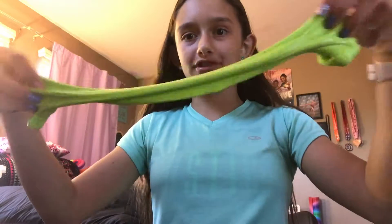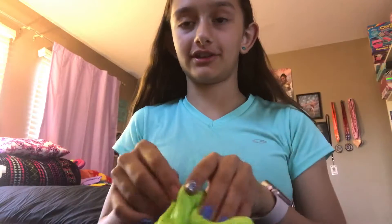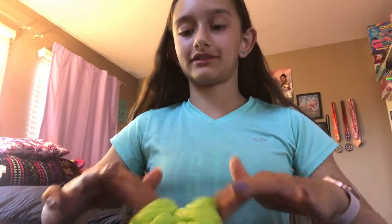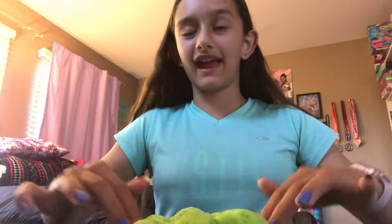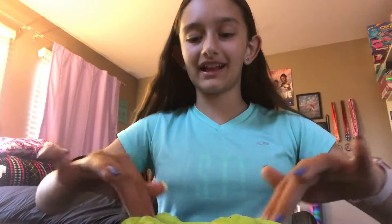I hope you guys enjoyed this video. Don't forget to make your own St. Patrick's Day slime and make sure you tag me on Instagram if you do. You can use the hashtag St. Patrick's Day Slime BR — make sure it's BR. I will make sure to check and see if you guys did. Thank you guys so much for watching — remember stay tuned for Part 2. Make sure to like this video and share with all your friends. Love you guys, bye!